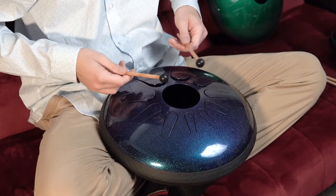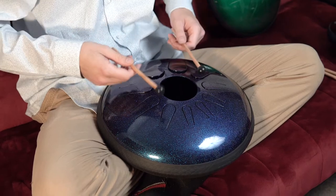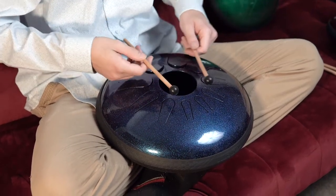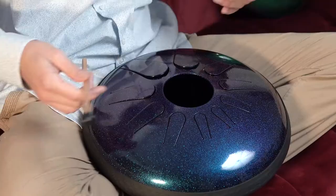Focus on a note and make an intention for that note. The drum comes tuned in a beautiful scale, so you don't have to worry about hitting a wrong note. You can just go ahead and hit whatever you like and create this beautiful ambient music.